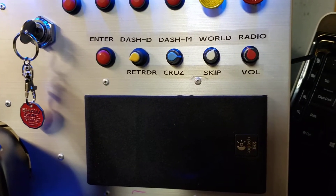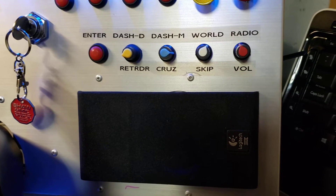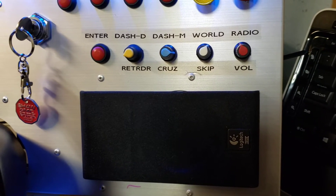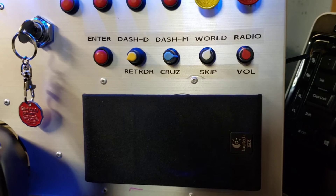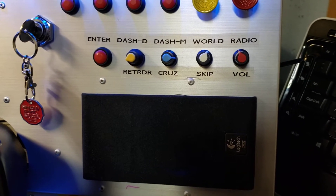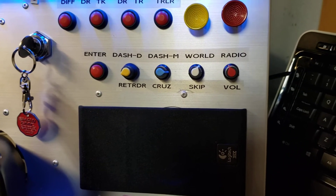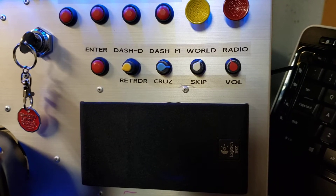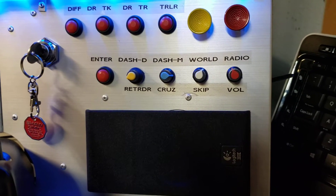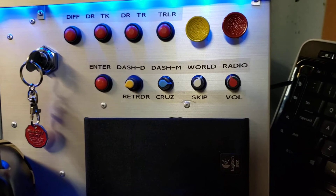Radio: push that and you get the radio or audio player. Rotating the controls, starting from right working back left — the first one is obviously volume for the radio or audio player. The next one over lets you skip tunes forward or back through your playlist. And if you turn that rotary encoder any direction it starts the radio player while you're driving, so you don't have to go into the radio menu and click buttons — you just turn it and the radio is on.